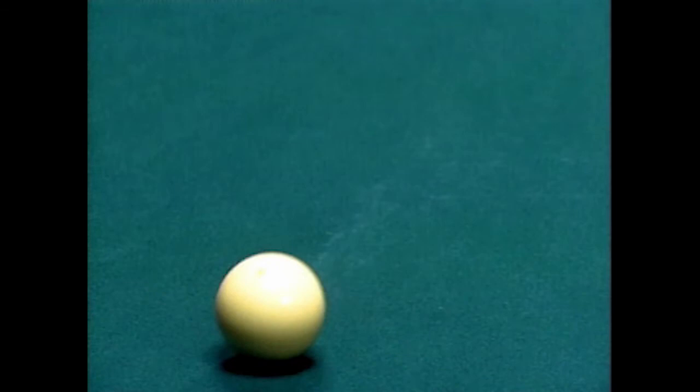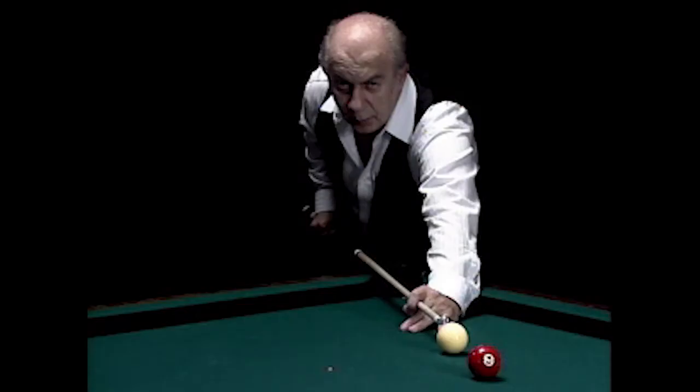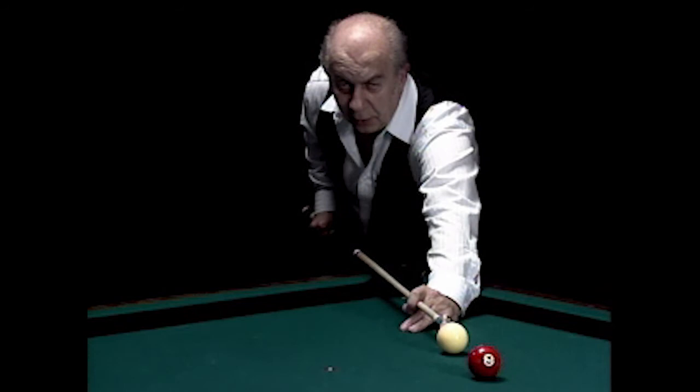When shooting the draw shot, you want to keep the cue stick as low and level as possible, and remember to follow through. In order to make the cue ball follow the same path as the object ball, hit the cue ball a little above center.